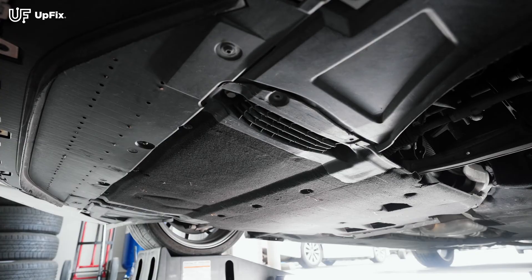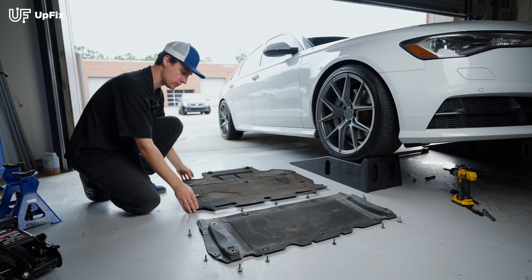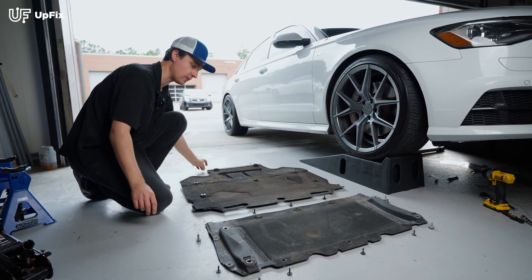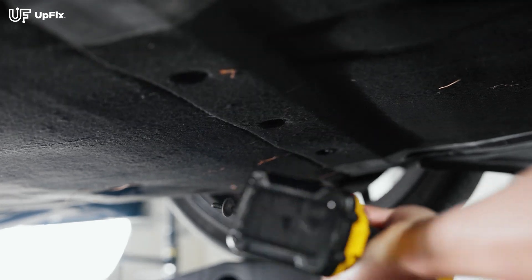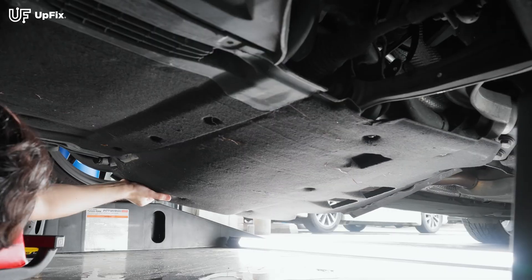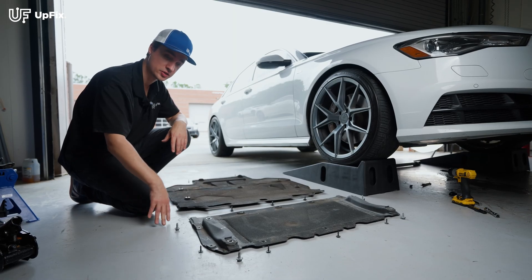The power steering module is covered by a bottom plastic cover, and there's quite a few screws, so we're going to take them all off and then you'll be able to see that power steering module. I'm going to explain what it looks like here. This is the one towards the back, and once you remove these T25 and T30 Torx bits — these three right here — this one slides out from underneath, and this is the one that covers the power steering module.